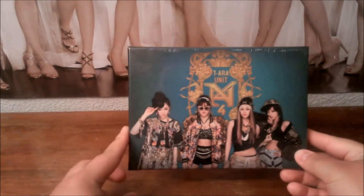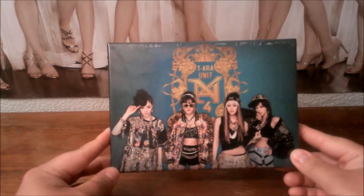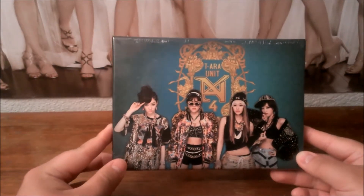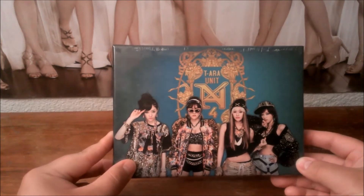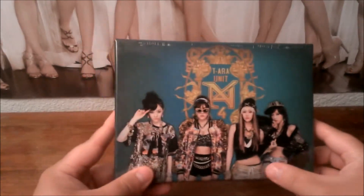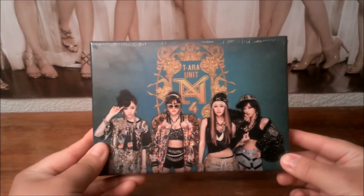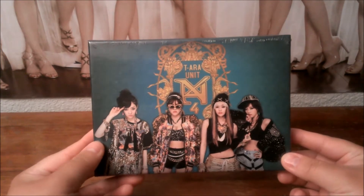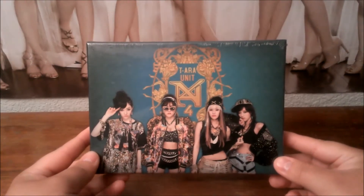Hey guys, today I'm doing a review on T-ara's subunit N4. This consists of four members of T-ara. The first one is Eunjung — I'm not sure if I pronounced that right, I'm sorry. Hyomin, Jiyeon, and Youngjun. I'm not sure if I pronounced those names correctly. I am very sorry, I really can't pronounce them that well.